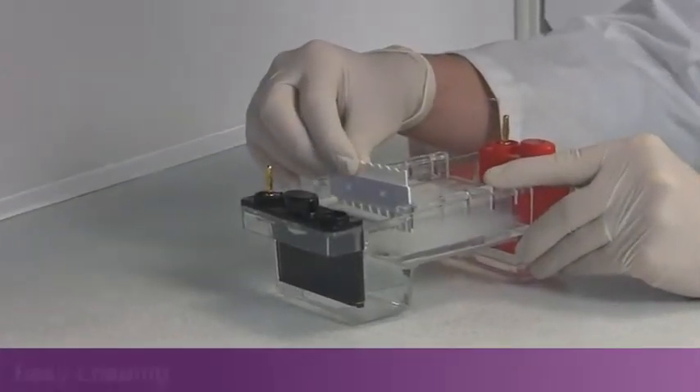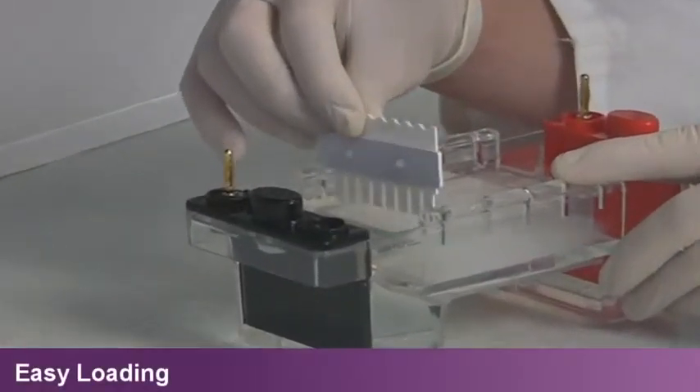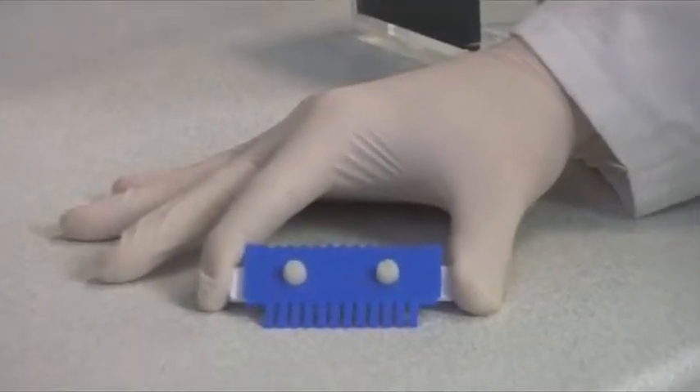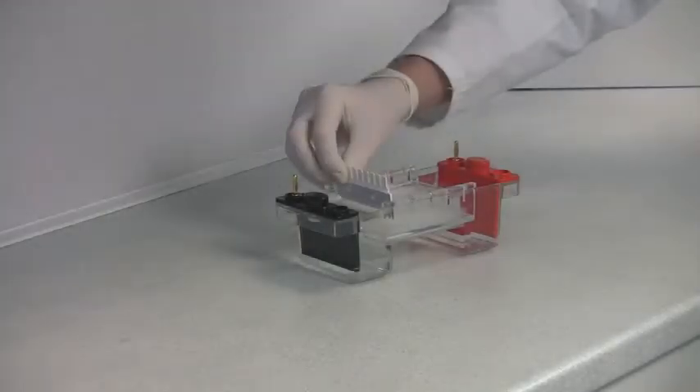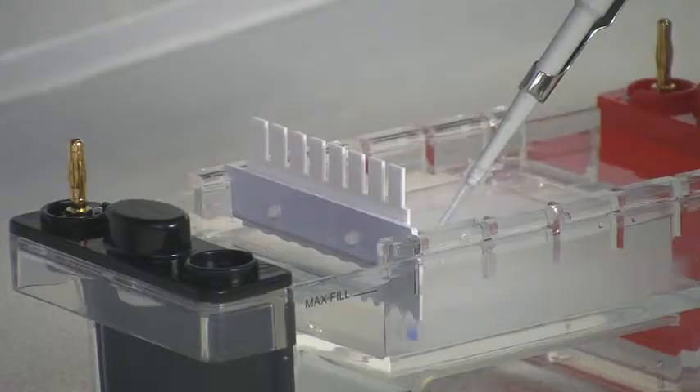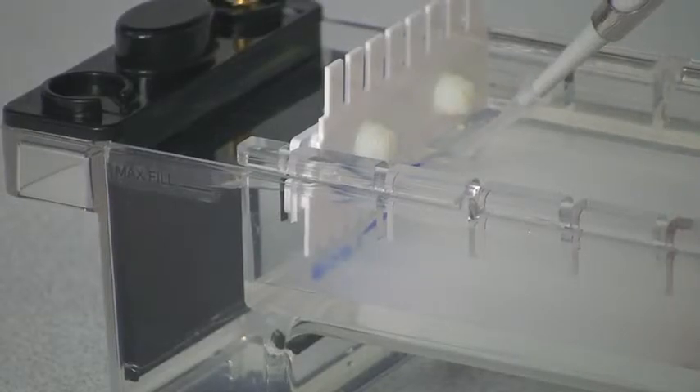Height adjustable combs provide full user control over well depth and sample volume. They are colour coded according to thickness. Each comb may be reversed following casting to reveal a convenient loading template for single and multi-channel pipettes.